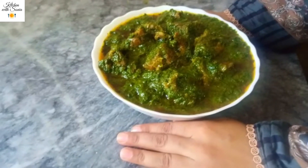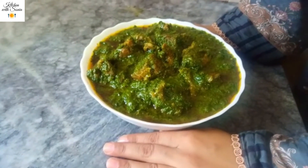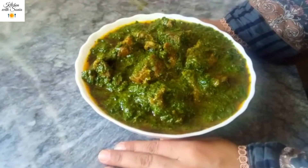We are ready. The dish is done. If you like this video, please like and subscribe. Inshallah, I will see you with new recipes. Allah Hafiz.